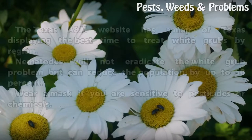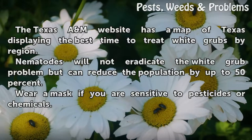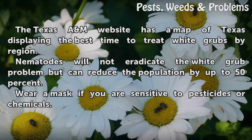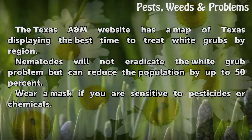Tips and Warnings: The Texas A&M website has a map of Texas displaying the best time to treat white grubs by region. Nematodes will not eradicate the white grub problem but can reduce the population by up to 50%. Wear a mask if you are sensitive to pesticides or chemicals.